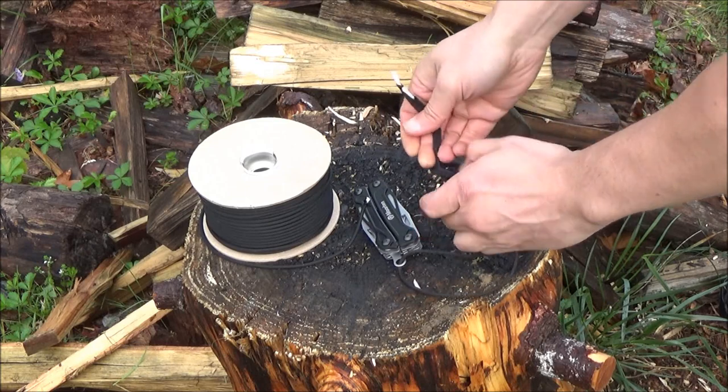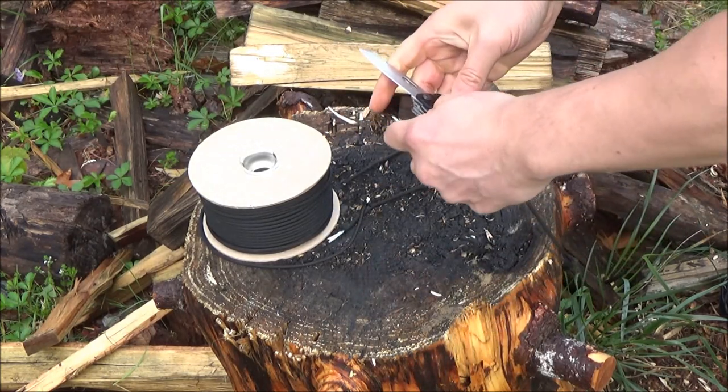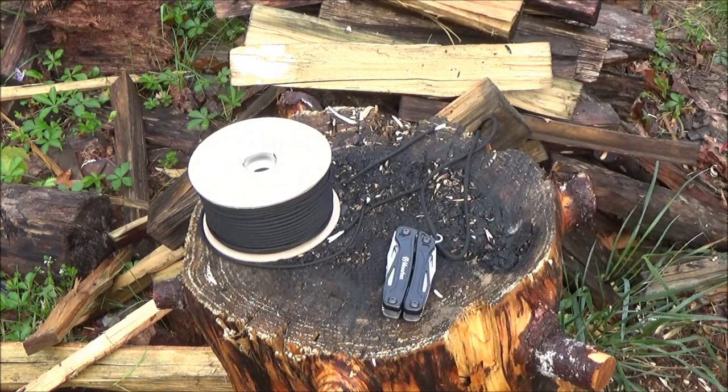It has a lanyard hole — I'll demonstrate it — but I don't know what else they could put in that slot. There you go, we did put a lanyard on it. That was mainly for comic relief.